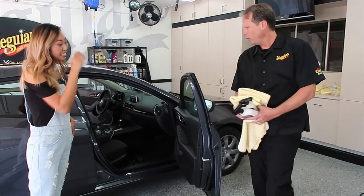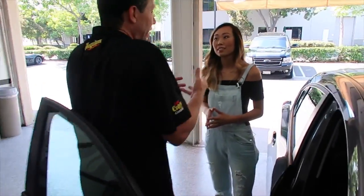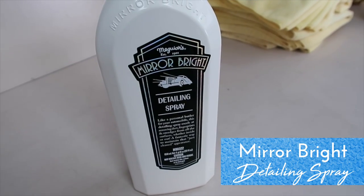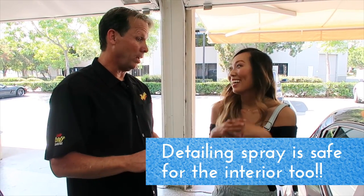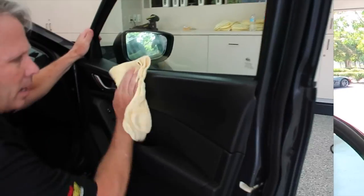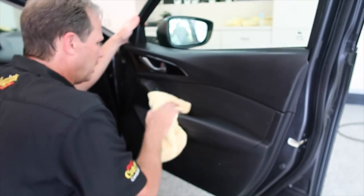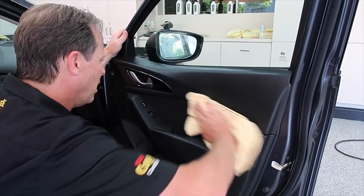Keeping in line with the Mirror Bright concept of being quick and easy in a multi-step process, the same detailer spray we use to remove dirt and dust on the outside is completely safe on all interior surfaces — including vinyl, leather, rubber, and all your instrument panels. The great thing about this product is it's not going to leave any high shine or greasy, slippery mess.